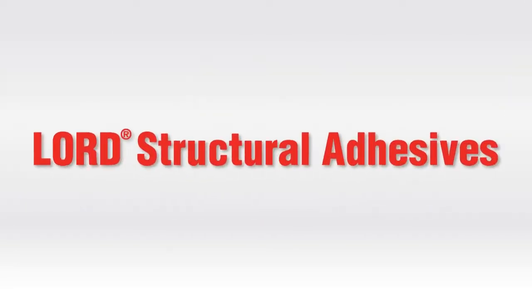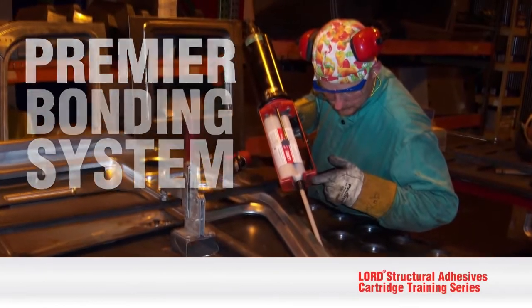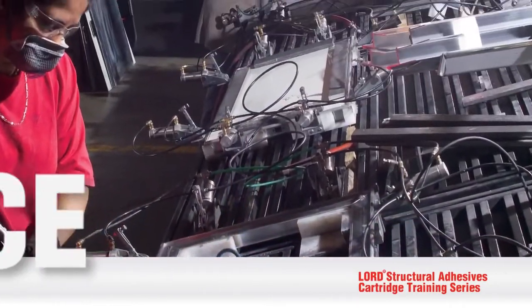Congratulations on making the decision to utilize Lorde Structural Adhesives, the premier bonding system. Now let's show you how to dispense it for superior performance.